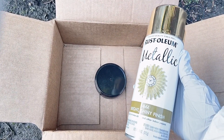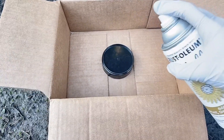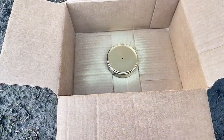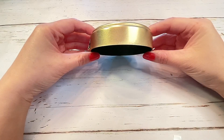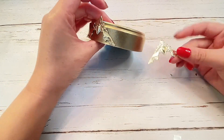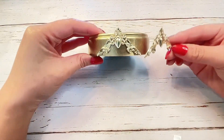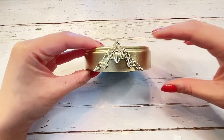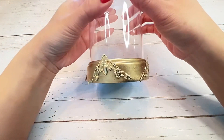I turned the black base into gold by spraying with metallic spray paint. To make the base look even more magical, I found these gold photo corners or scrapbook corners — they only cost a few cents and you can get them at your local craft store. I attached them all around the base with hot glue. I think this makes it look extra fancy — I love the ornate features. And here it is with four of them glued on.